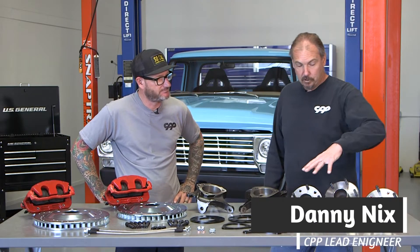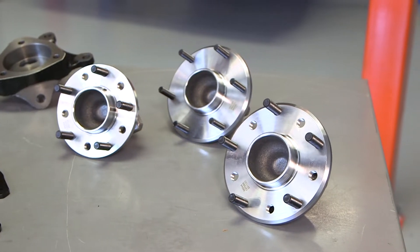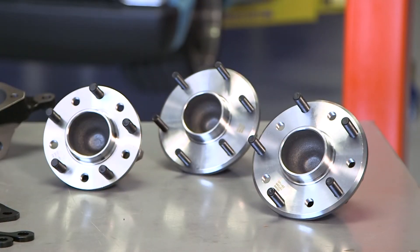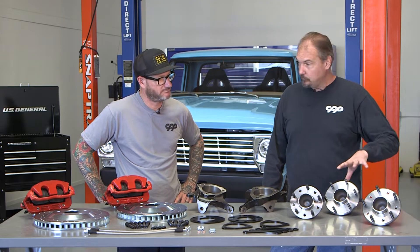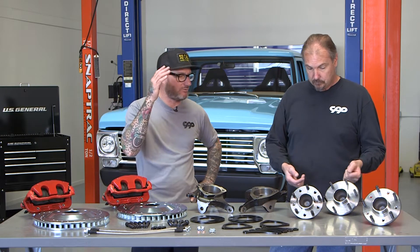We have three different hub bearing assemblies here, which covers essentially every bolt pattern out there: five on four and a half, five on four and three quarter — your Chevy and Ford car patterns — then five on five, five on five and a half, which is your Chevrolet, Ford, Dodge truck patterns, and then six on five and a half, which is your Chevrolet truck pattern. So you've got all the wheels taken care of.